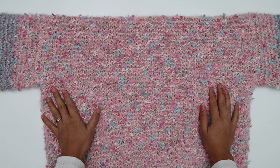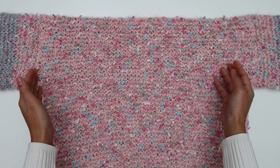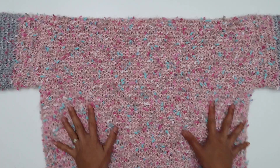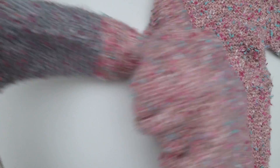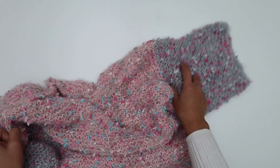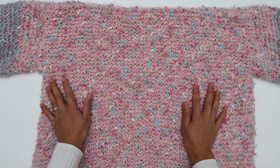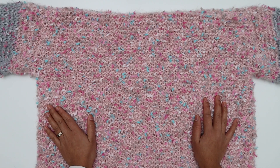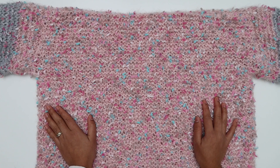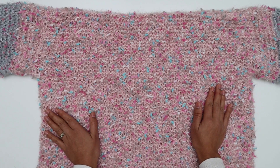After both sides are sewn and all ends are woven in, turn the sweater right side out. This is the right side — it's very beautiful! Here's the side seam — beautiful. Here's the sleeve — beautiful. I love it and I hope you do too! Congratulations! I hope you enjoyed making this beautiful sweater dress. If you did, please give this video a big thumbs up and share it with your friends. I'd love to see everyone's work — you can tag me on Facebook or Instagram at KnitcroAddict. Thank you so much for watching — see you in the next video, bye bye!